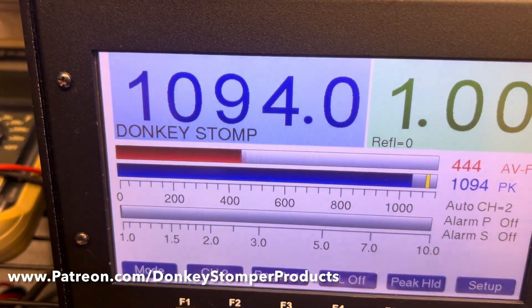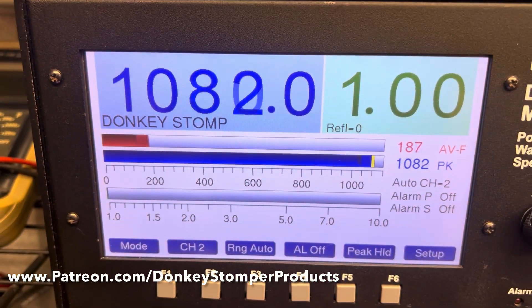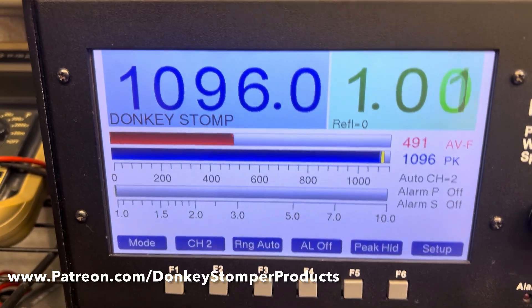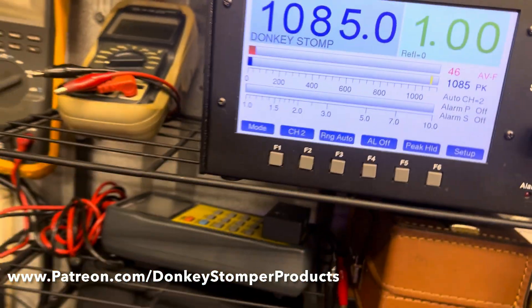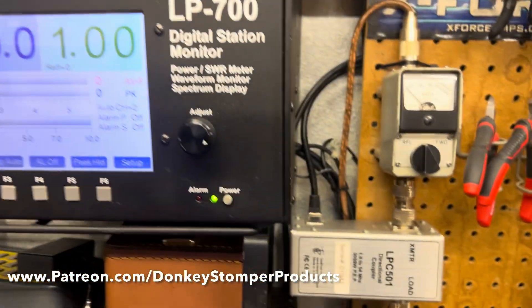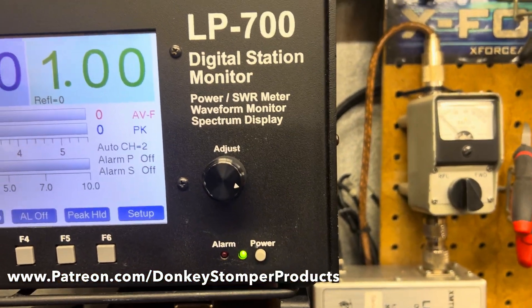Look at my little Donkey Stopper — four-pill, two on-and-off, temperature protection, sideband bias — it's got it all, getting on down. There she is guys, she's all up and ready to go.